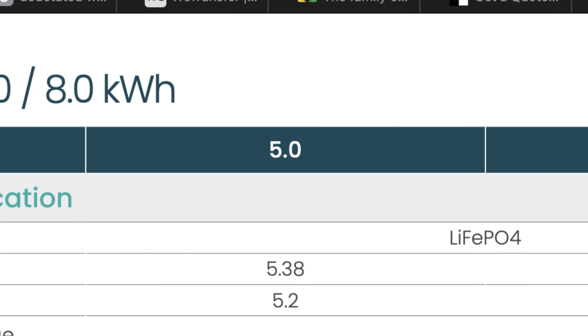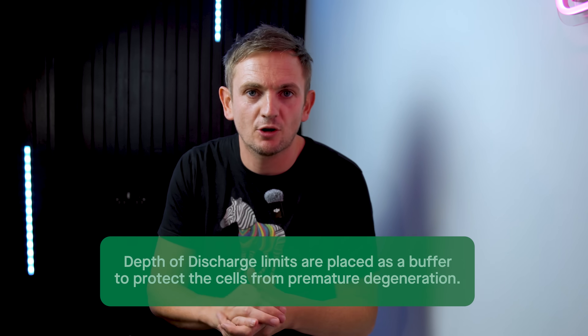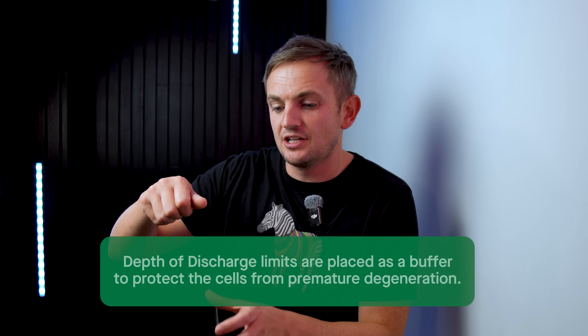Talking about sizes and capacity: SigenEnergy call their batteries 5, 8, 6, 10 — but those numbers don't really relate to the actual capacity the way you'd normally expect. The original 5 was just over 5kWh — about 5.3kWh gross — with a usable of about 5.1kWh. The 8 was just over 8kWh — 8.02kWh — but the usable was about 7.8kWh. The easiest way to think about maximum versus usable capacity is like buying 500ml of water: there's always some left in the bottle you can't access. That's depth of discharge — what really counts for a homeowner is the usable capacity.